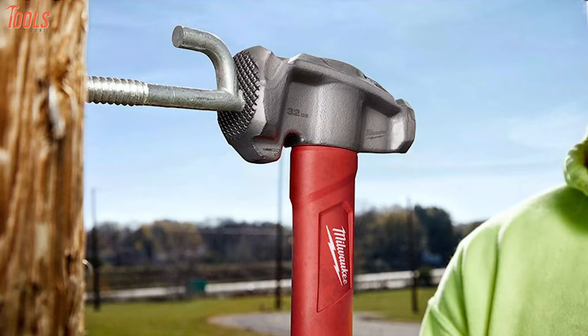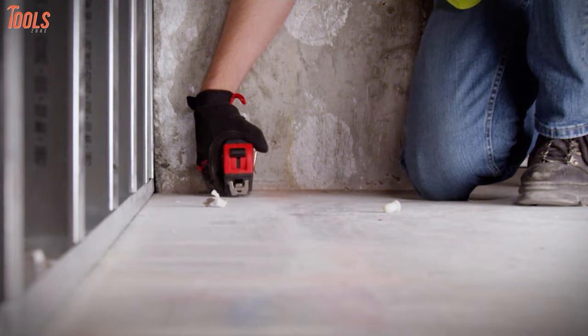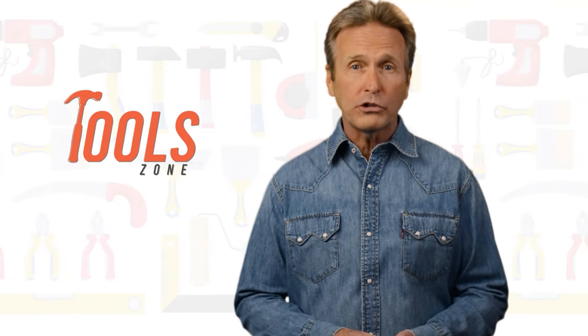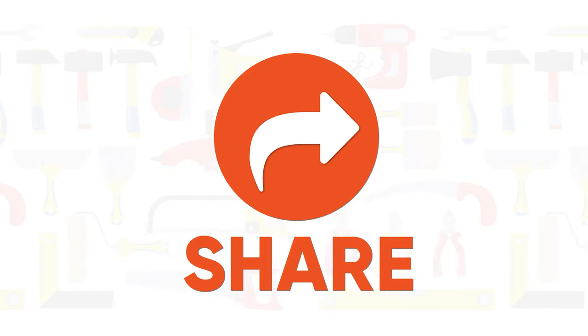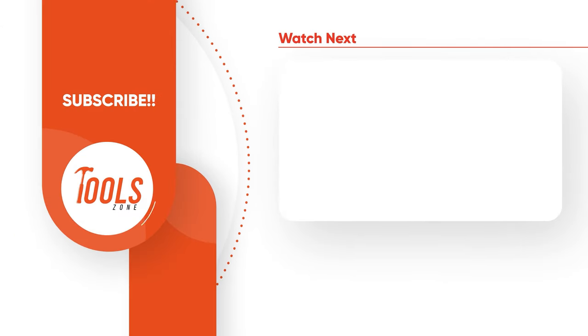So that was the list of the five must-have Milwaukee hand tools just for you. Thanks for watching. We always crave to learn more — if you think we missed a product or should add it, we would love to know. Like, comment, and share with your friends if you found this video helpful, and subscribe to our channel if you want more videos like this on your feed.